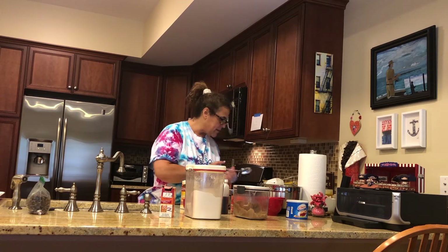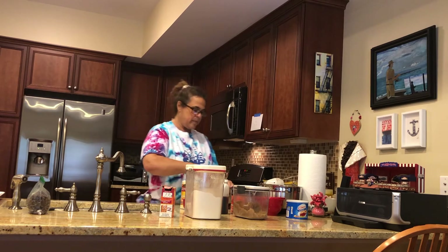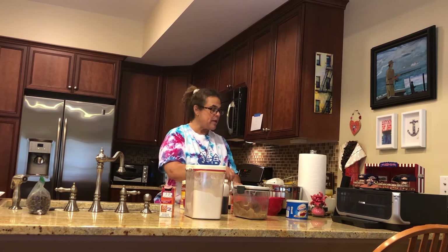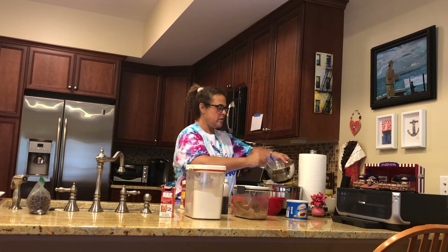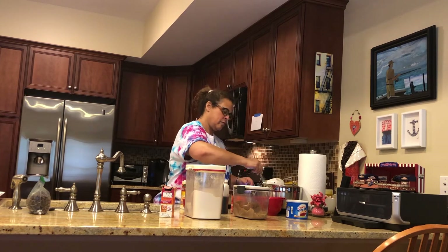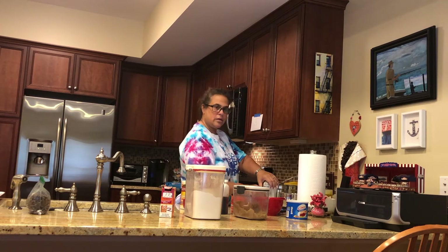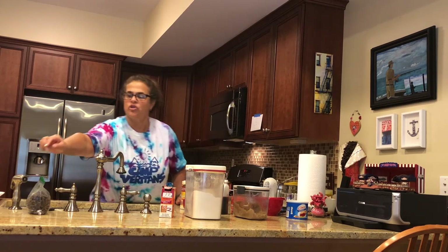Mix up the dry ingredients, then we're going to slowly add them to the big bowl a little bit at a time. Mix it all together — it takes some muscles! Alright, the dough is combined.